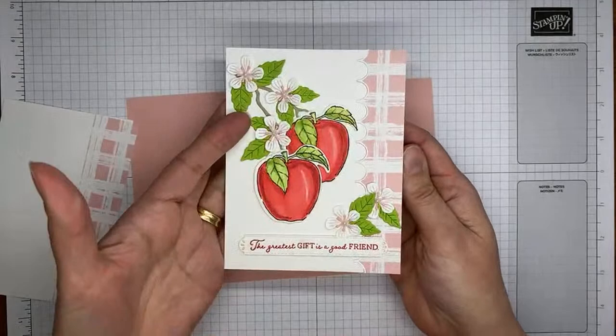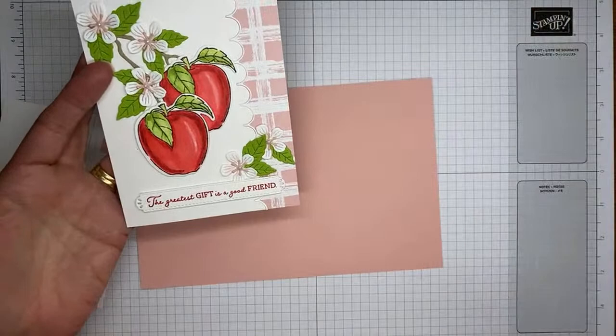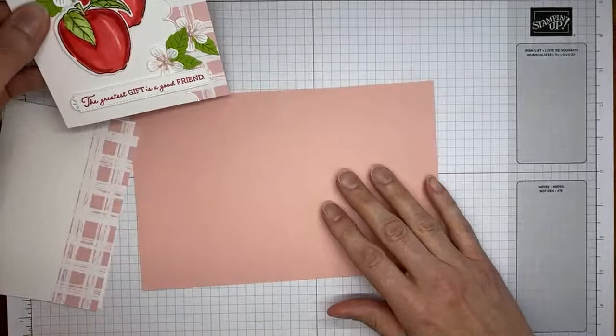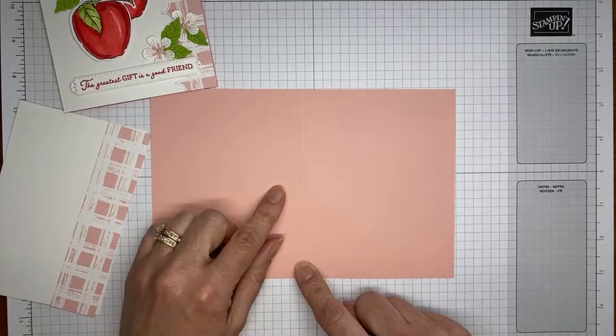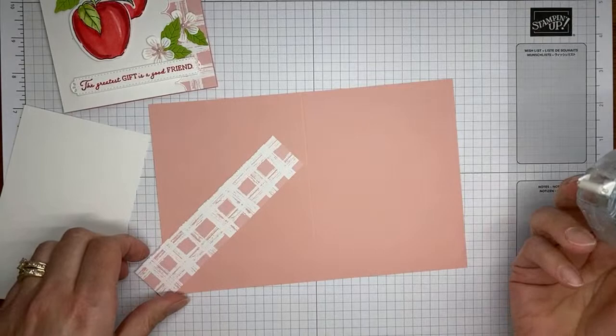Finally, onto the card! I rarely do side-fold cards, but I did a standard book fold because I thought with a scalloped edge, that made more sense than a top fold card. If you prefer a top fold, you can certainly do that. This is a Blushing Bride card base cut to 5½ by 8½ and scored at 4¼ right down the middle. The details will be on my blog tomorrow, so you don't need to write down measurements — it'll also be linked in this video description.